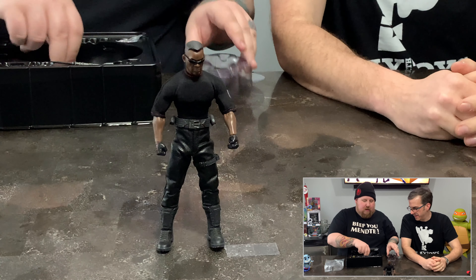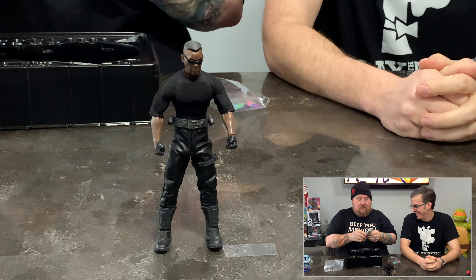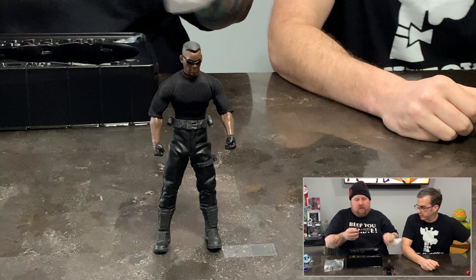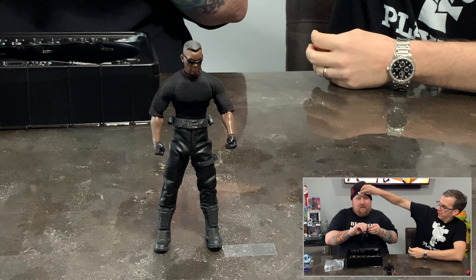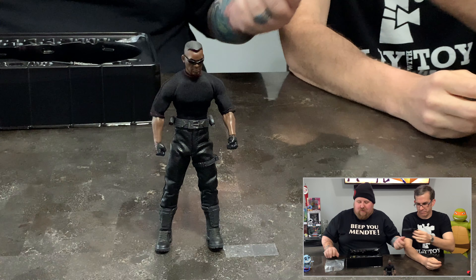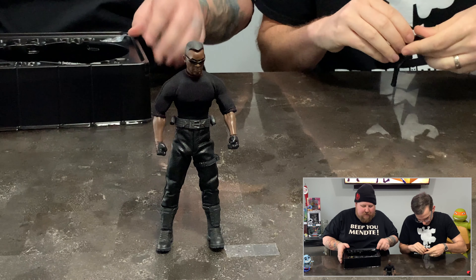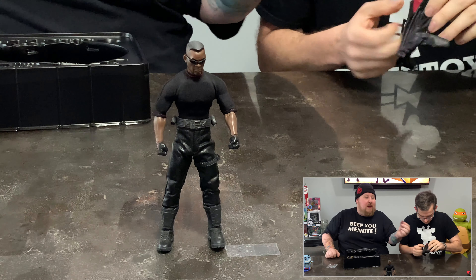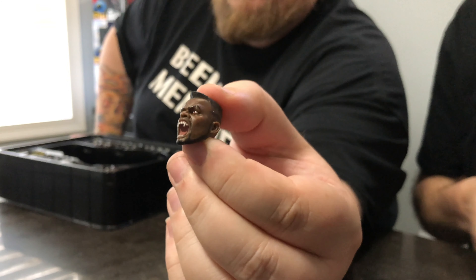What would Blade be without his leather jacket? Not Blade. This little jacket has some very fine details, especially the inner lining. They did a functional zipper — the zipper piece is a bit fiddly. As always we have the base and an extra head mold. Compared to the toy fair version we only get one mold, not seventeen — but that's okay because the extra ones made him look like Billy Bob Thornton in Sling Blade.